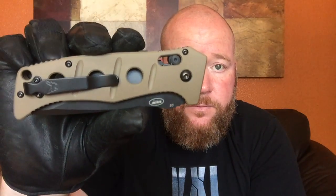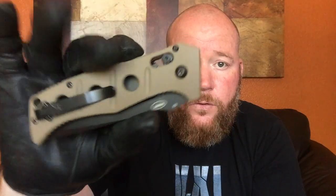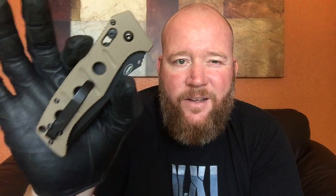This is the Axis style and it is an auto open knife, so you've got your release right here. It's a beautiful knife — this is the sand color. I absolutely love this knife. It is so solid, so smooth. It is an extremely heavy knife, weighing in at 7.54 ounces. It opens with authority.